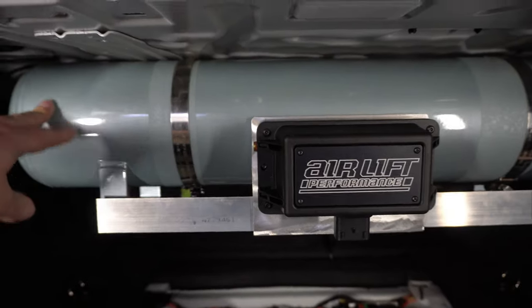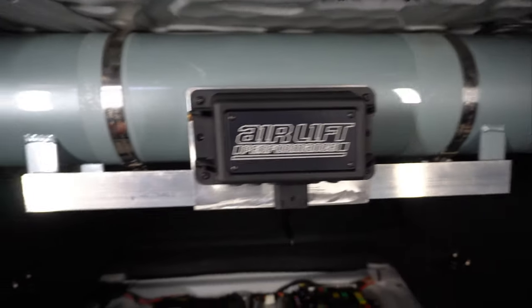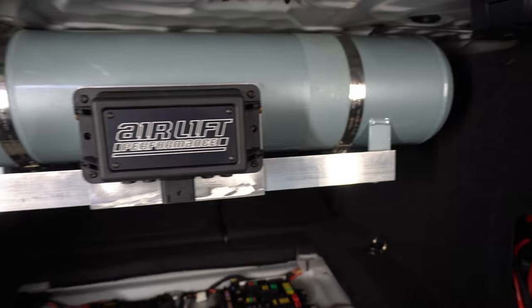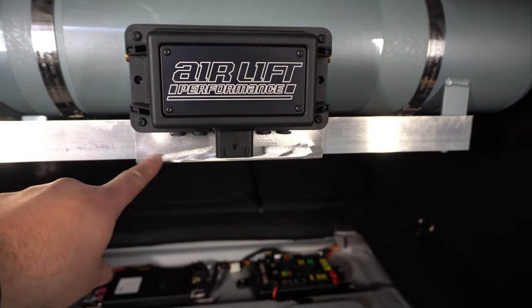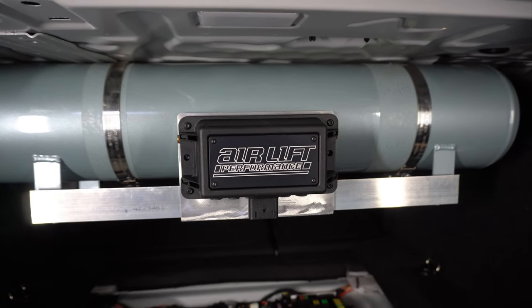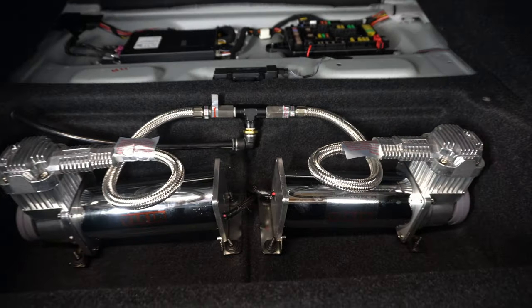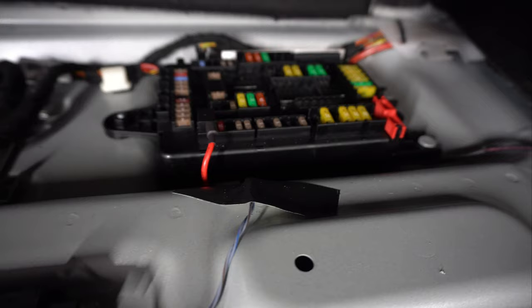We got the tank mounted with the straps, and then I used some angle extrusion from the local hardware store and a bracket that I built at my previous job to hold the manifold. Got the compressors mounted and wired up, and we got the pink ignition wire wired up.